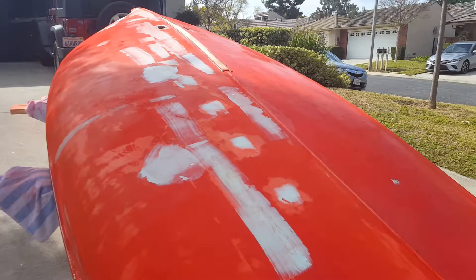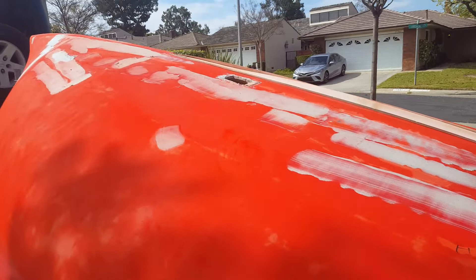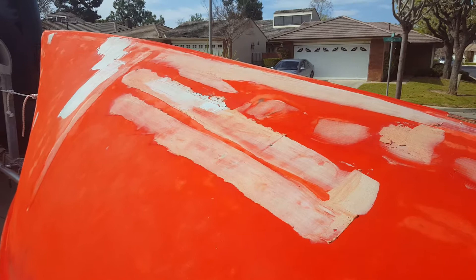This side, the starboard side, is actually in pretty good condition. You can see where I have the fairing compound — that's basically where there were dents from the boards the previous owner had in place, and then a few other imperfections. I'm using a polyester fairing compound for this just to fill in the thicker spots.